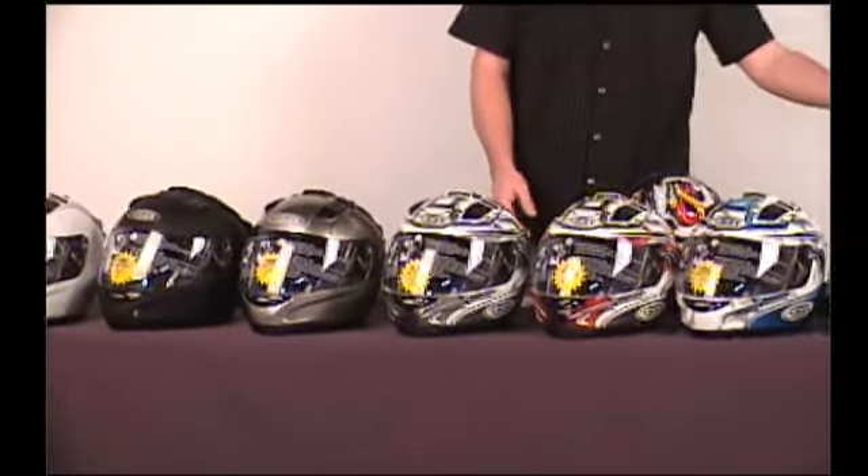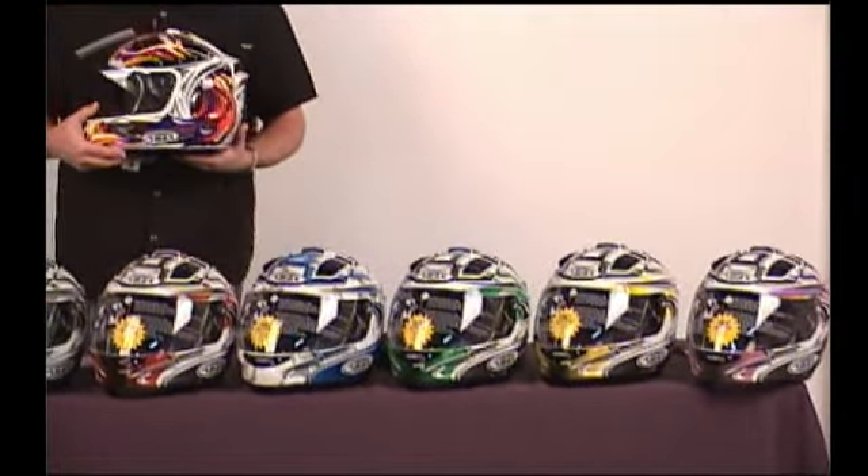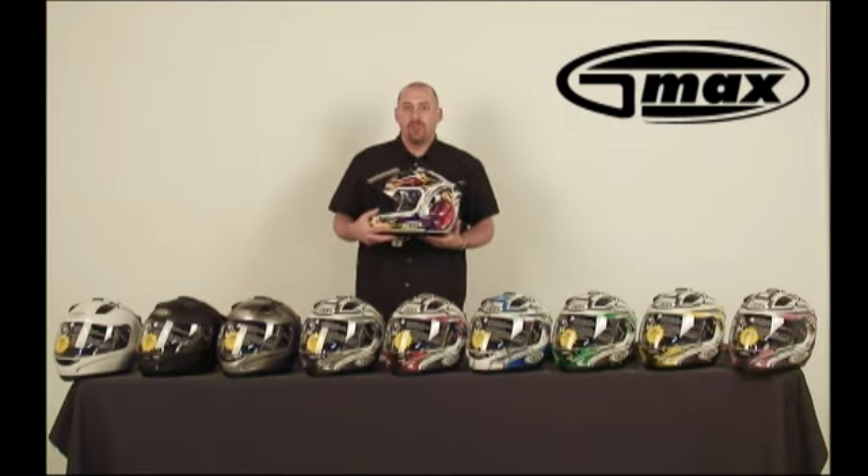The helmet is offered in three solid colors and six graphic options — what we call our Max or Odyssey graphic — and, of course, the wizard graphic. Thanks for taking the time to view the GMax GM68.